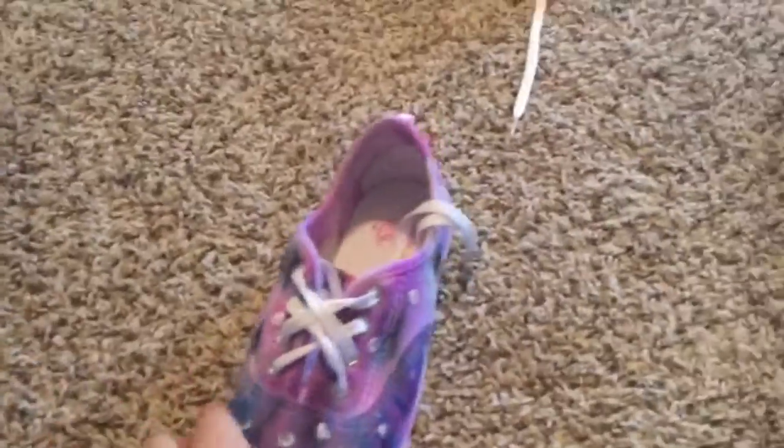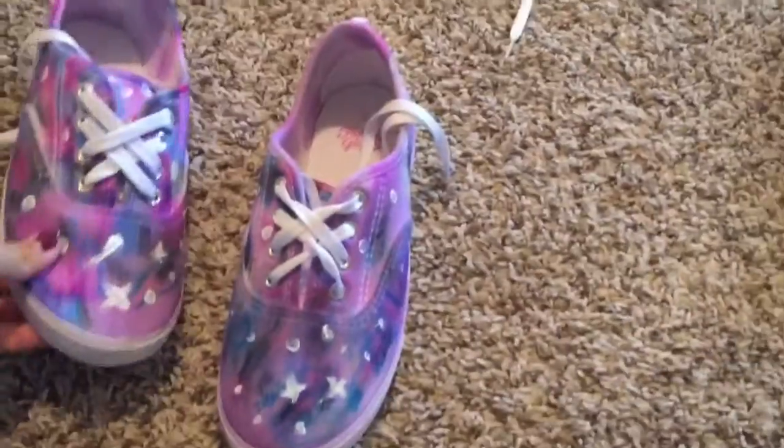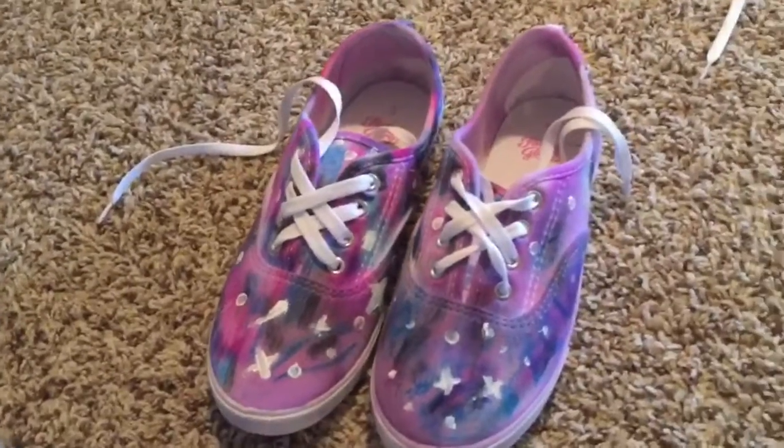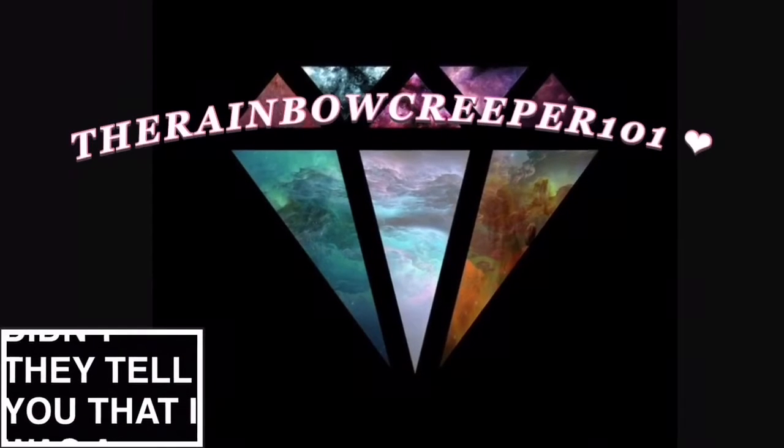I think it looks really cool with my galaxy DIY shoes. The white lace brings a pop of color, and it also has just a cute design on it, so it looks very cool to me. Let me know if you guys tried this, and I'll see you guys next week. Bye!